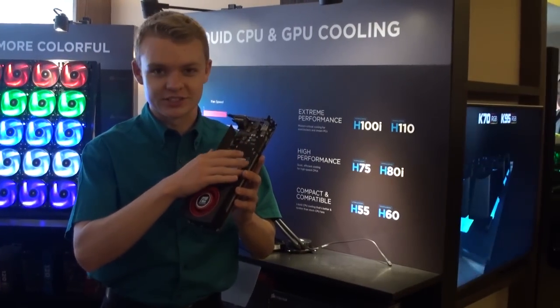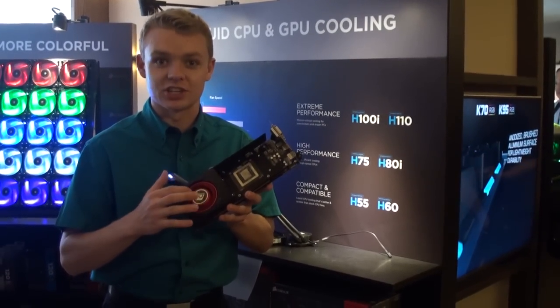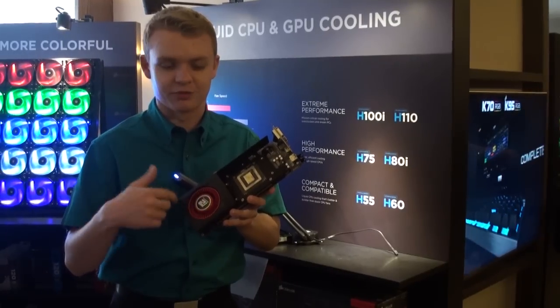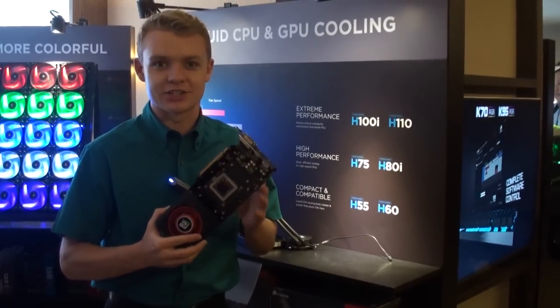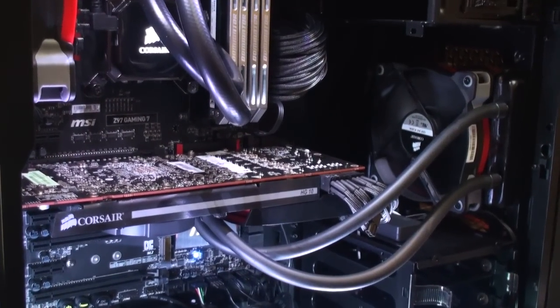The bracket fully seats on the VRM as well as the VRAM and uses the stock blower that comes with the card to provide some airflow. This way you actually get VRM and VRAM cooling as well as GPU cooling.